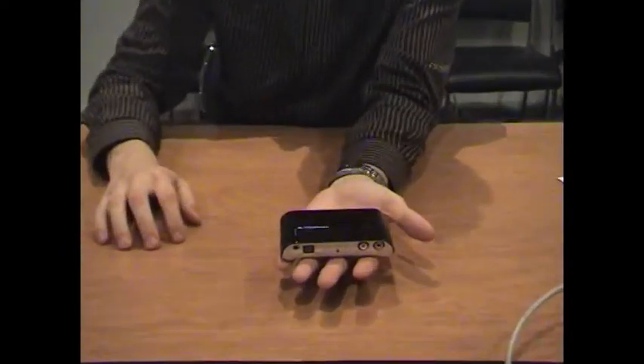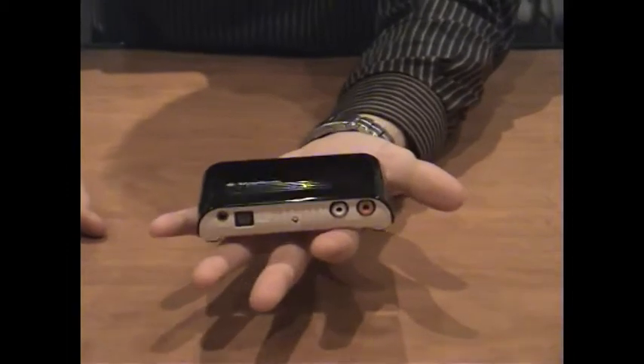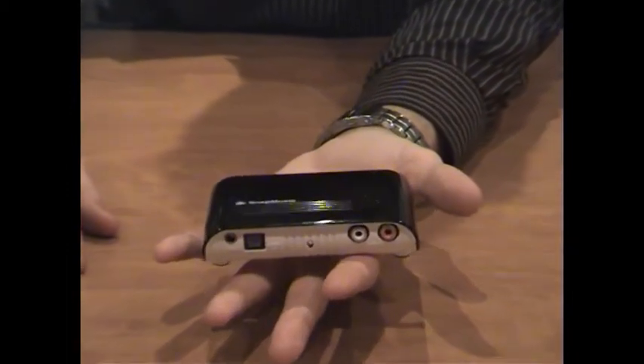This is the unit outside of the box. As you can see it's got a nice piano black finish. It's very lightweight and quite small — fits into the palm of my hand — so it's not going to take up too much room on your desktop.